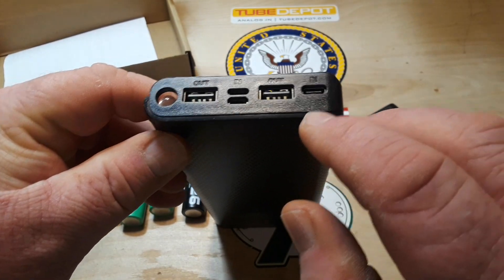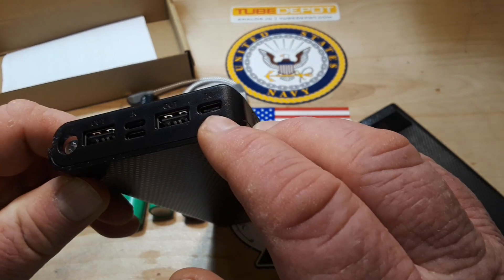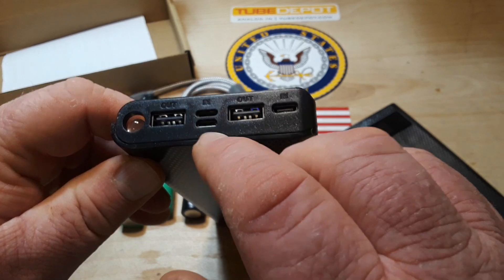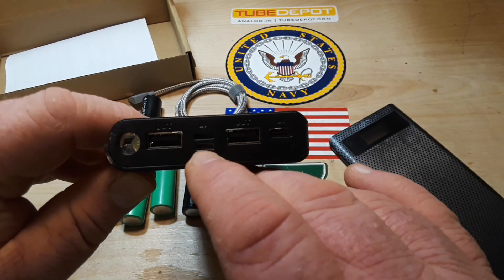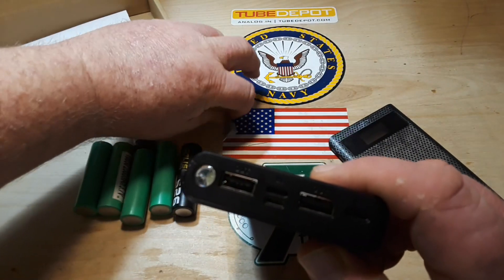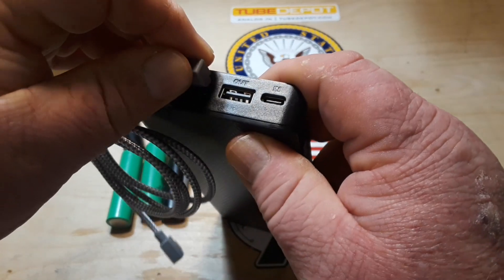Looking up here, we can see we have an input that looks like a USB-C, two outputs which are USB-As. That other input looks like a USB micro, and I'm guessing that would be for the lightning cable — yep.